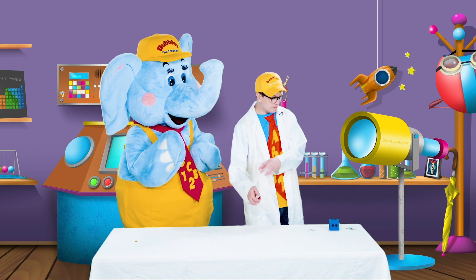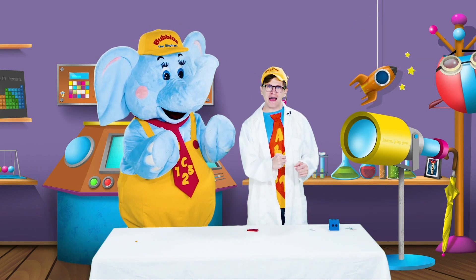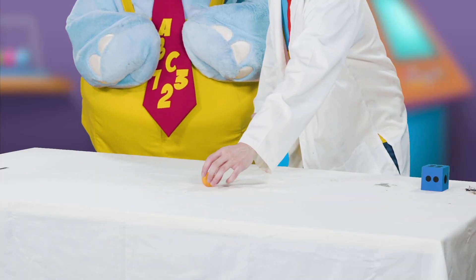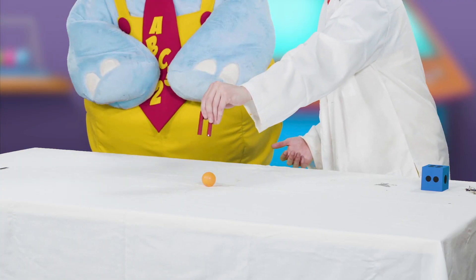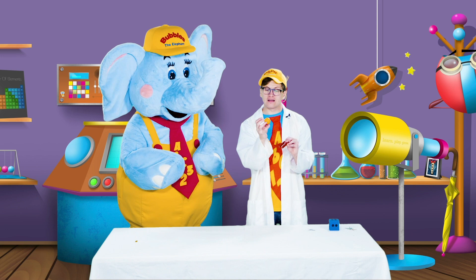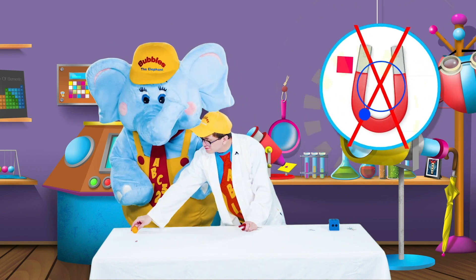It looks like our metal strip is something that our magnets like. So let's put it over here in our magnets-like-these pile. Now, this is a ping pong ball and it's orange, and it bounces. We've got to see if magnets like it. I'm going to put it right here on our table and let's see if it sticks. I don't think it likes our ping pong ball very much. Ping pong balls are made of plastic. Let's put this ping pong ball in our does-not-stick pile.